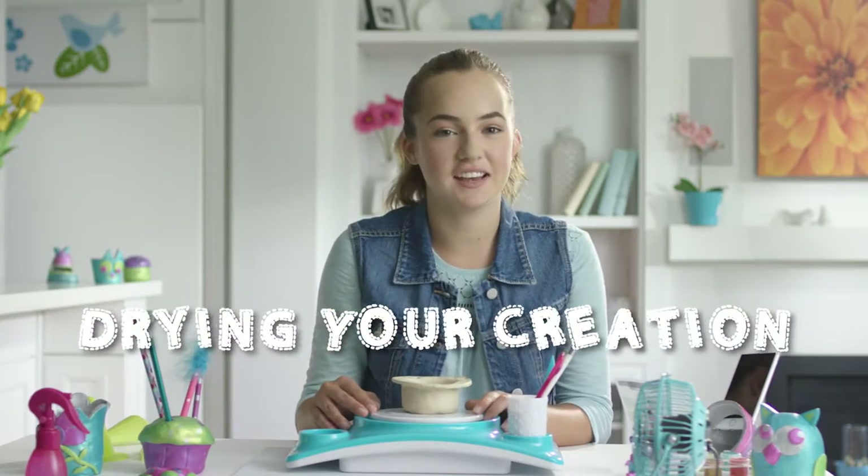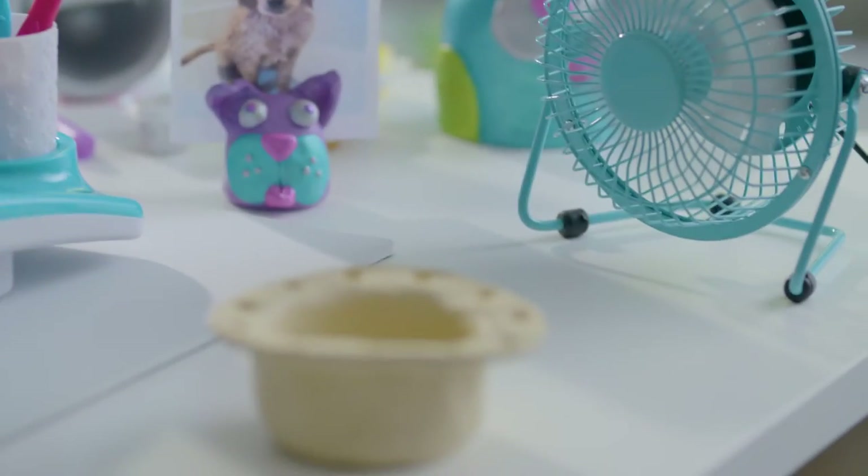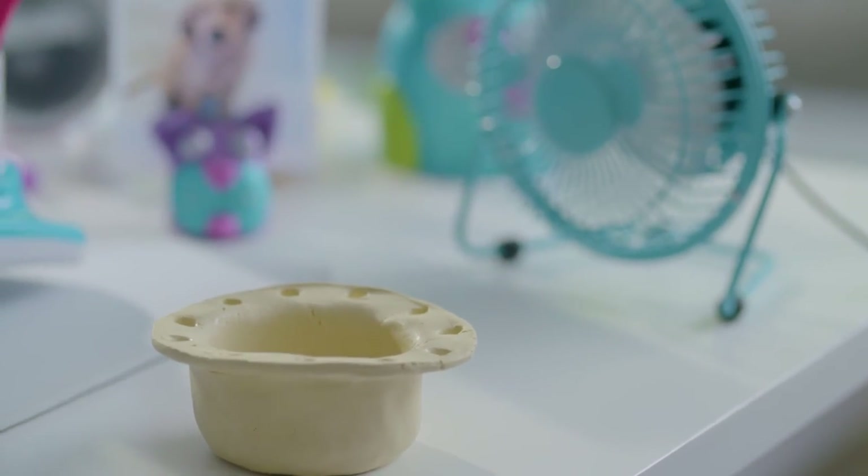Now that your creation is done and looking great, it's time to wait for it to dry. But if you're like me, you probably hate waiting. Not to worry, we can speed things up a bit. Just put your finished creation onto something where the air can really get to it — I'm putting mine in front of a fan. It really helps. Ready in no time.